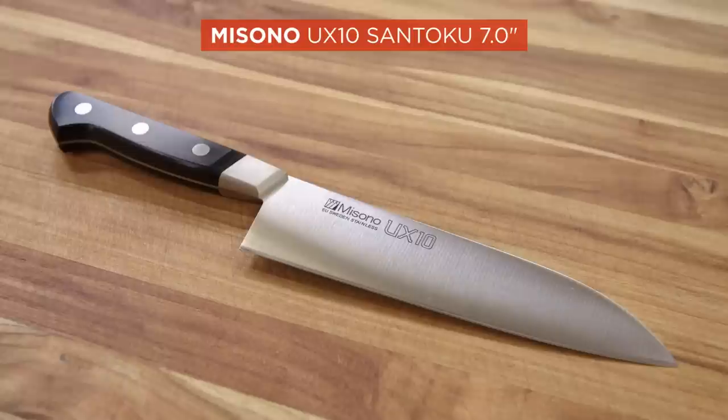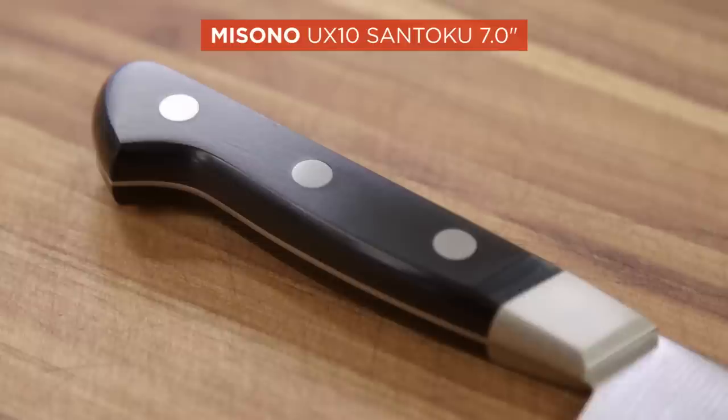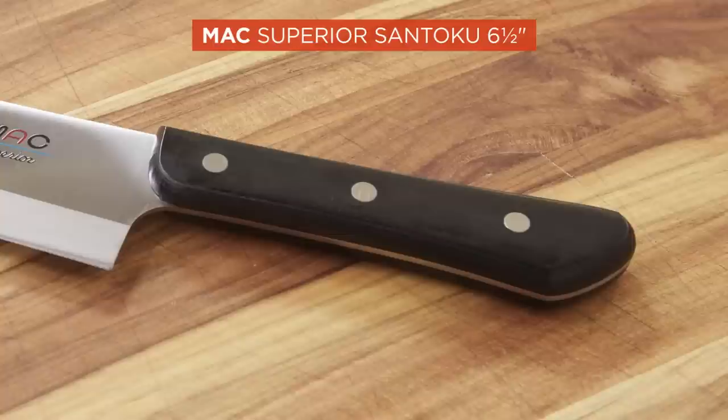We concluded you can do all the same chopping and slicing with either style of blade, whether it's a chef's knife or Santoku — in the end it's a personal choice. Our winner is the Miyabi Mizu UX10 7-inch Santoku: agile, beautifully balanced, and crazy sharp. It stayed sharp throughout testing even after hacking through chicken bones and butternut squash, and its handle never got slippery. At $179 it's an investment, but for $75 our Best Buy — the Mac Superior 6.5-inch Santoku — is another great knife, with effortless slicing and precision cutting, though its wooden handle seemed a little bulky to smaller testers.